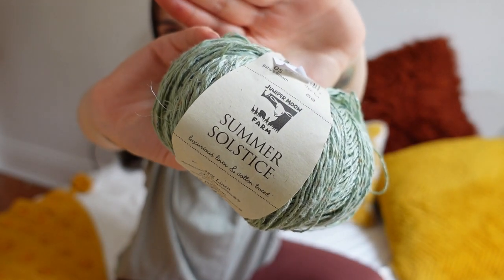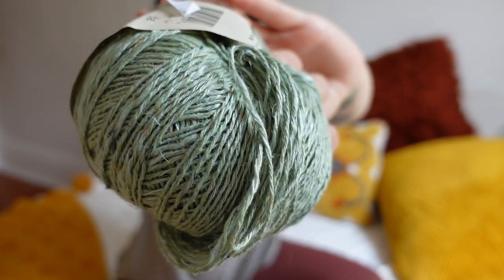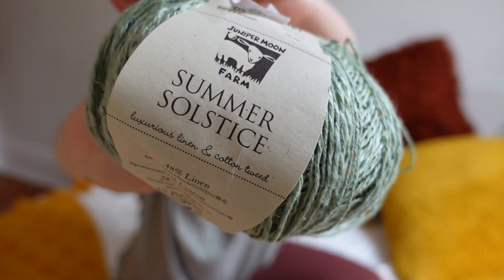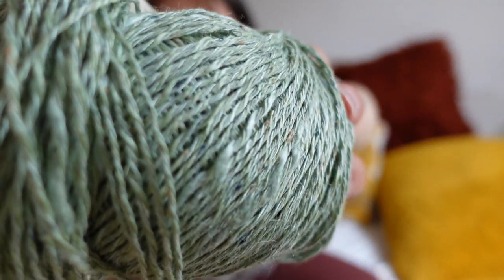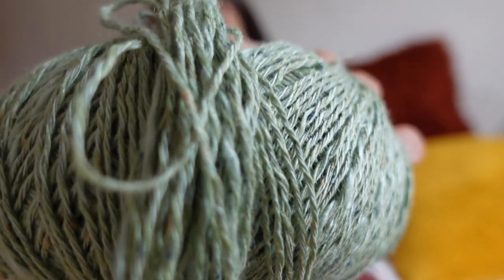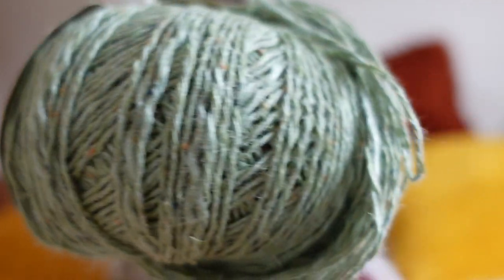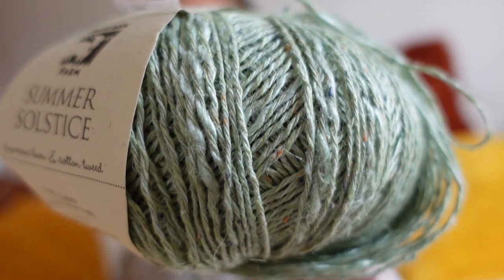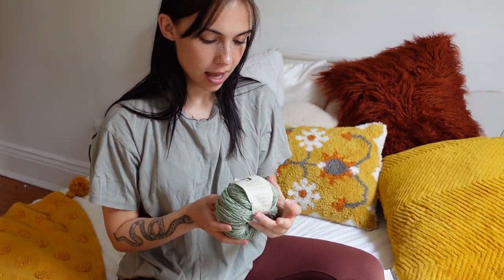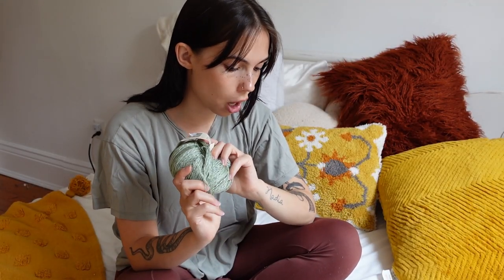My next item is this beautiful yarn right here — it would be so perfect for summertime since it is a linen blend. It literally says 'Summer Solstice' on it. I really love this color, and also the texture — it's got a very unique texture with little bits of other colors mixed in, very subtle but just the perfect amount. I think this yarn was priced at $27. I'll definitely be making a summer top with this.